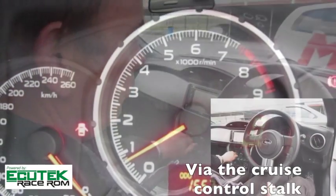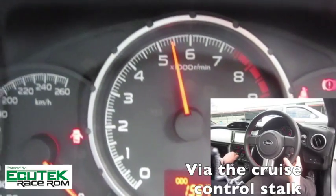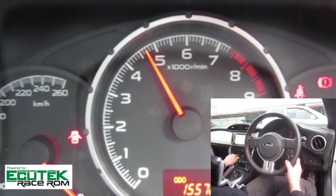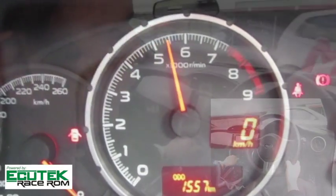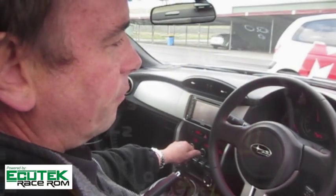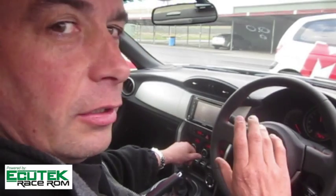Flat to the floor, down 500 increments, depending on the level of grip I've got. I'm going to go back up and then to take off.